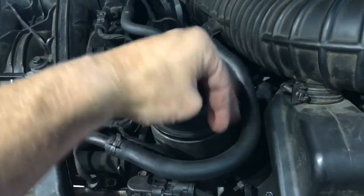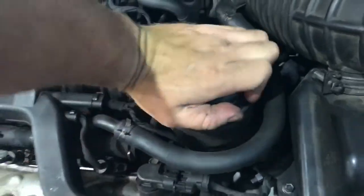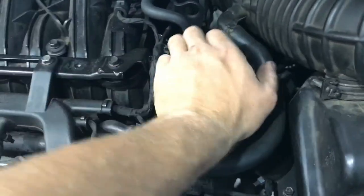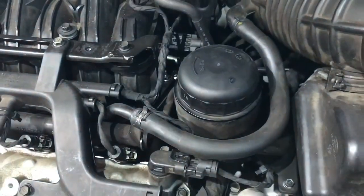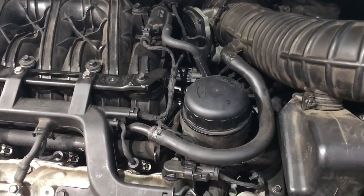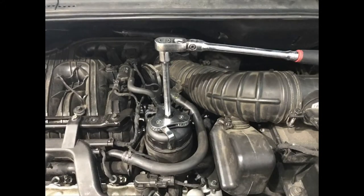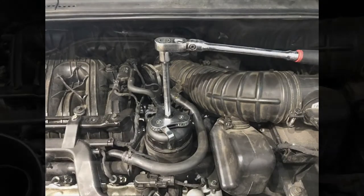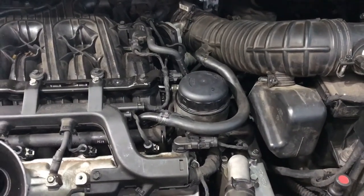Re-fit the new filter and pretty much screw this down the whole way. Then tighten it up with the oil filter tightening tool. I've just finished tightening the oil filter now — just nipped that up with the oil filter tool.